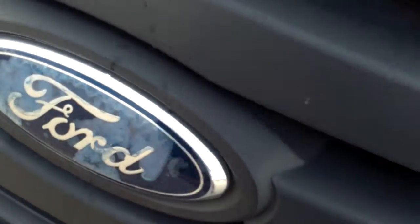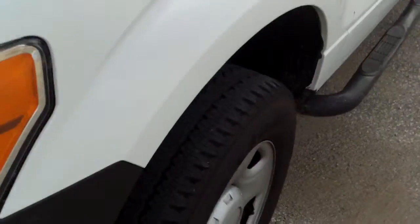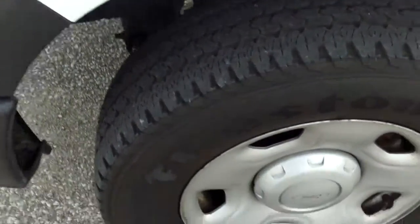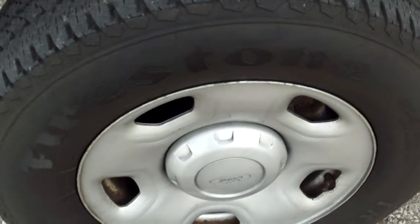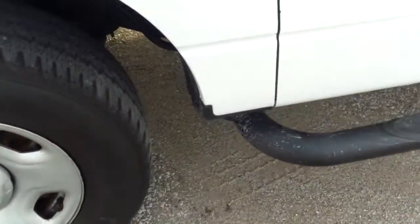First of all, a little bit of fading in the Ford emblem — that's pretty common. A couple things I did notice: tire tread's about 8/32nds or so, you've got a decent tread on there. The body's in pretty good shape; I didn't really see any red flags with the body here.